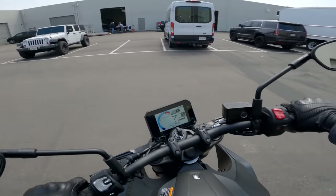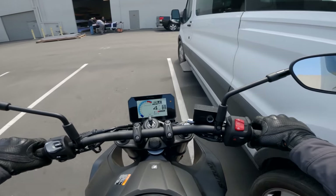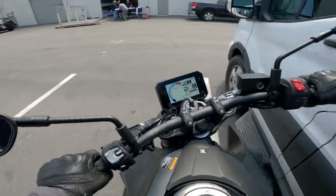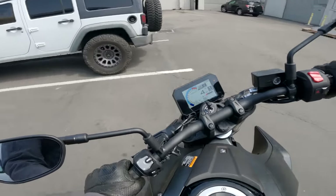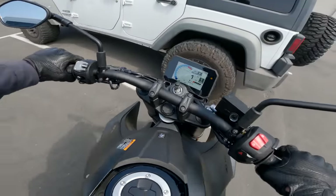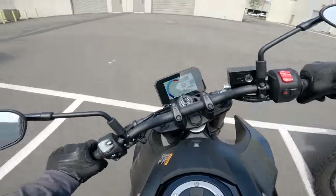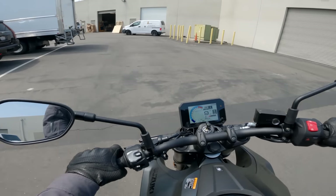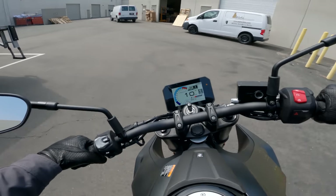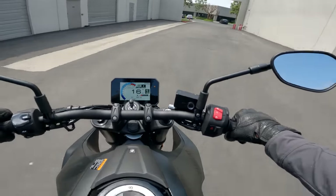We've only got two parking spaces to do the U-turn here, and I don't like our chances on the GSX-8S. Full lock left, feet up — that would have been about two-and-a-quarter parking spaces. Not bad for a bike that's supposed to be good in the city, but also not notable, if we're being honest.